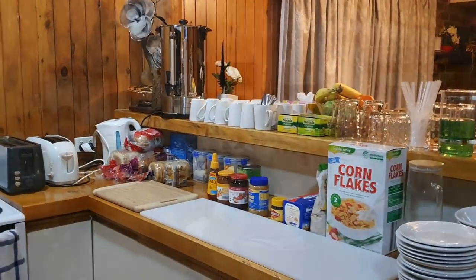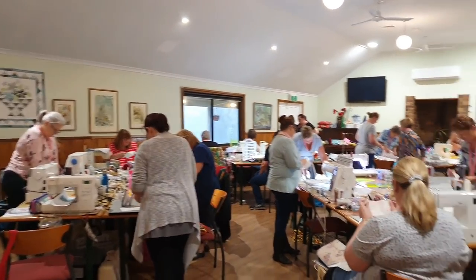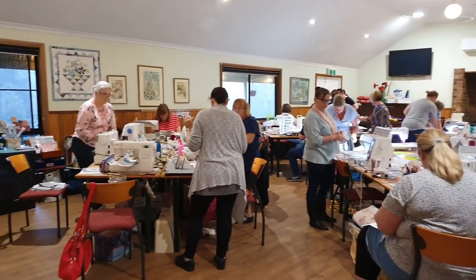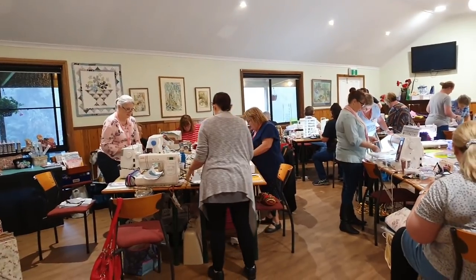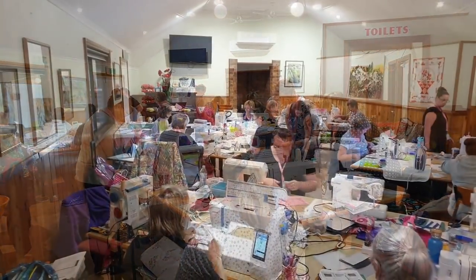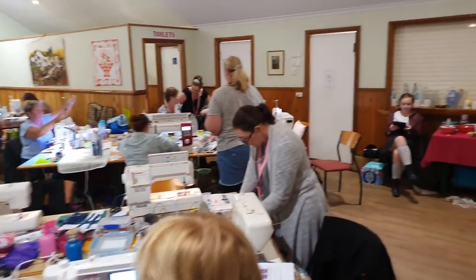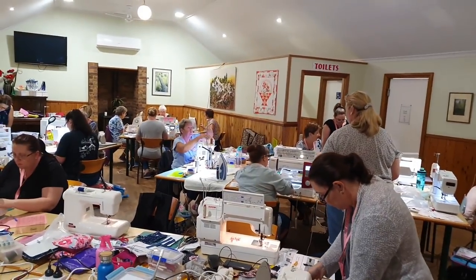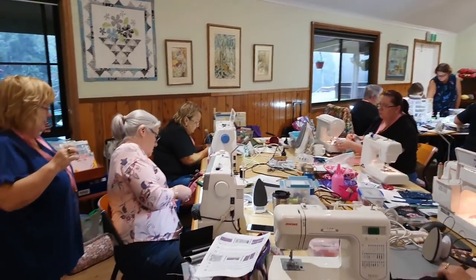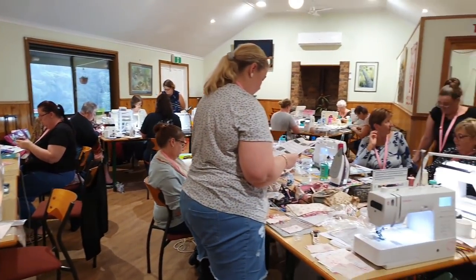It's day one and everybody is already at it — it's just gone nine o'clock, we've had breakfast, and everybody's already at their sewing machine. They're interfacing at the moment and discussing everything — it looks like a hive of activity. I'm over in the back helping some ladies out and Mel is buzzing around the room helping everybody. They're all just about up to starting to sew, they've got their interfacing on and are starting to follow the steps. It was a wonderful purse to make and we really did enjoy it.